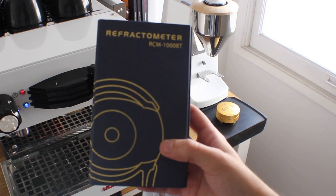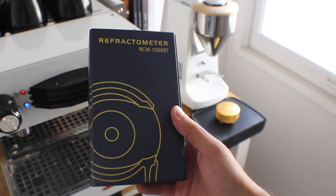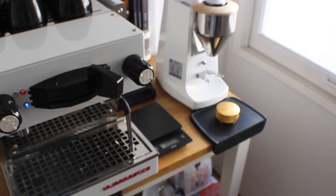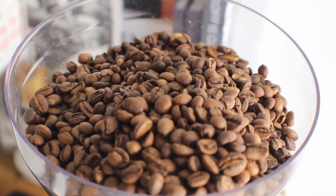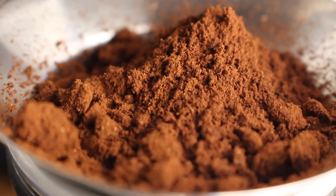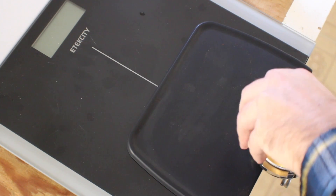To test the extraction I'm going to be using the refractometer I brought home from work. Basically, a refractometer is a fancy little tool that tests the TDS, or total dissolved solids, of a liquid — which is basically the amount of coffee that's been pulled through in the liquid.